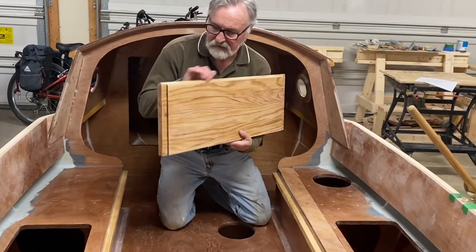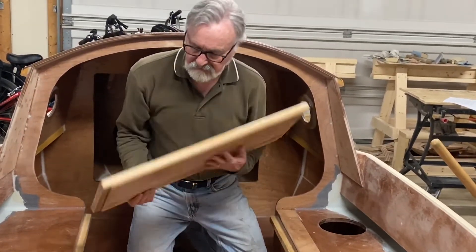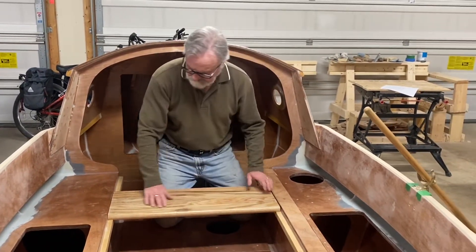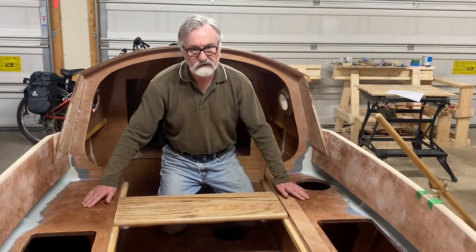I also put a recess in the edge so that when it fits in, it becomes level with the two side seats.